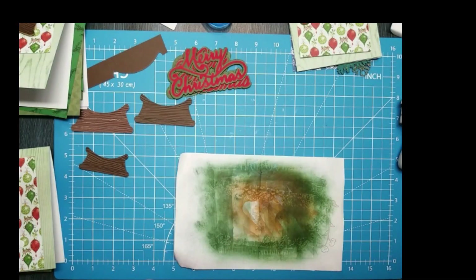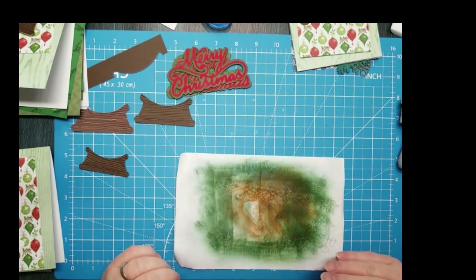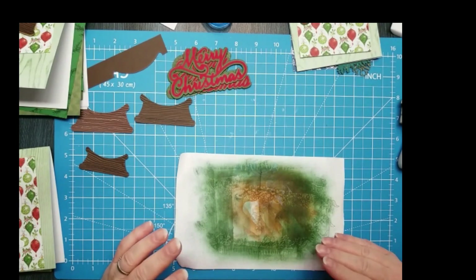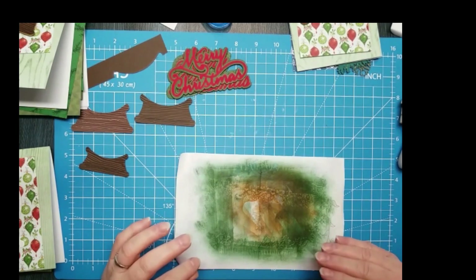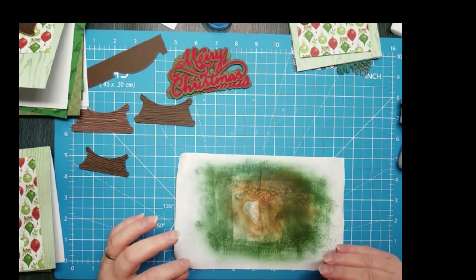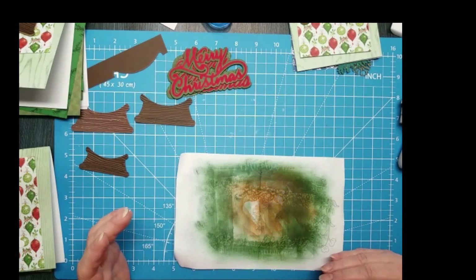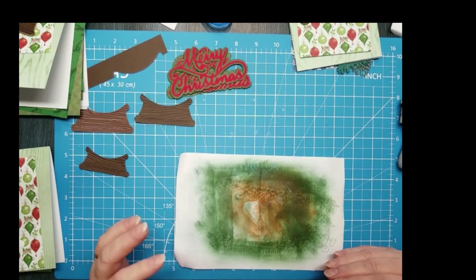Hey everybody, welcome back. This is Georgiana with Expressions Craft Studio, and this is week eight of our project Christmas Cheer, where we are making cards one a day for the year. We're actually ahead of schedule, and the cards are for the Angel Card Project as well as the Cards for Soldiers project. I'll include both of those links in the description below.